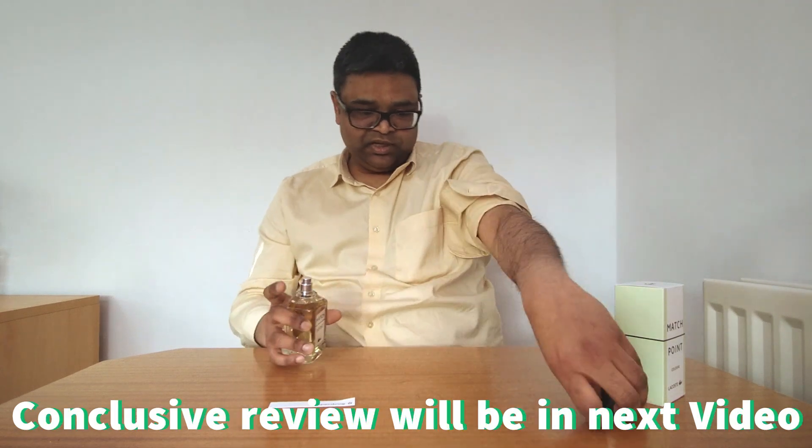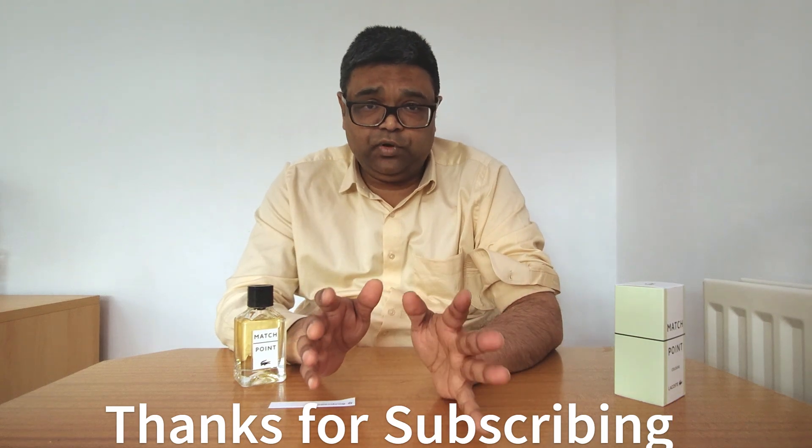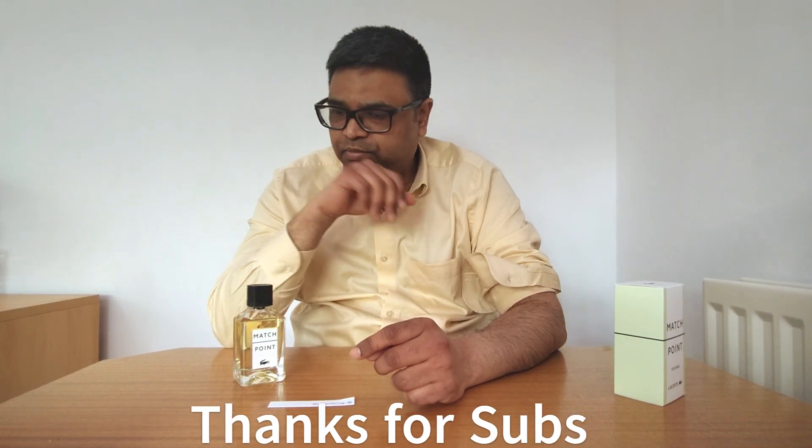It feels like I should not remove my nose from this. Now let me apply it to my forearm. We'll be back after three or four hours and then do the conclusive review. Thank you.